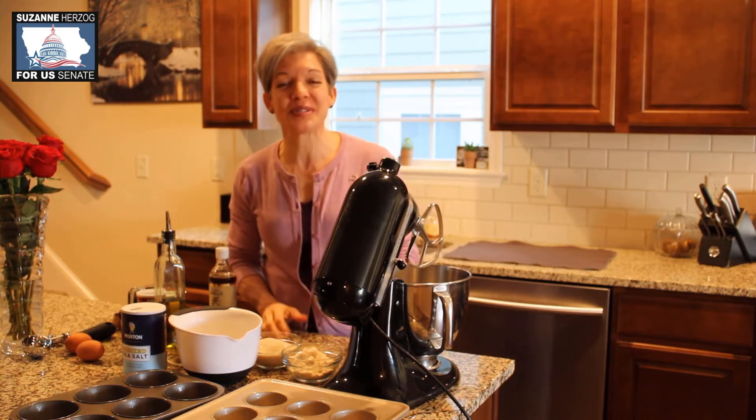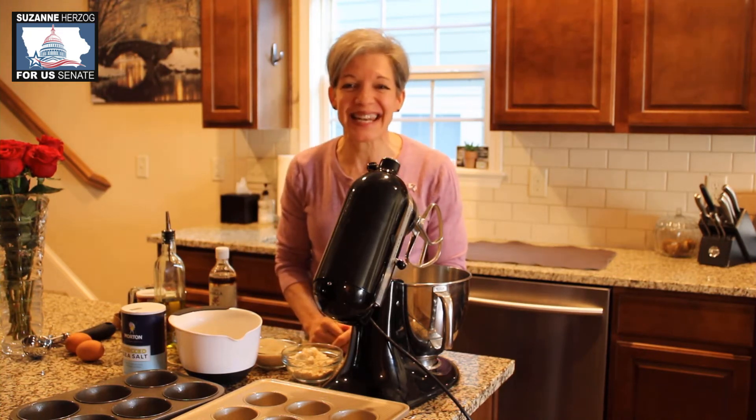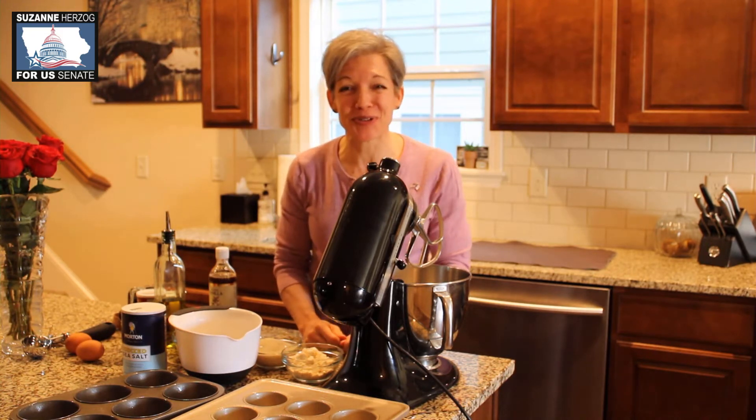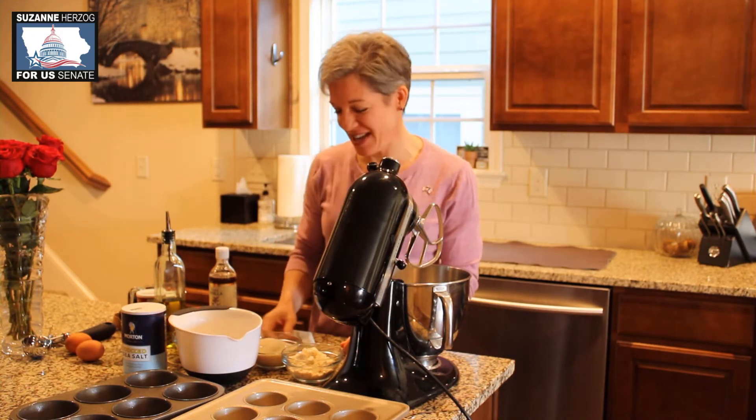Hello and welcome. I'm Suzanne Herzog, Iowa's Independent Candidate for U.S. Senate.